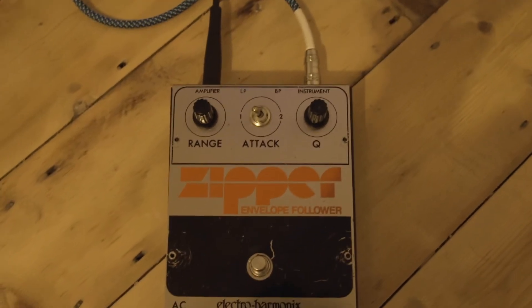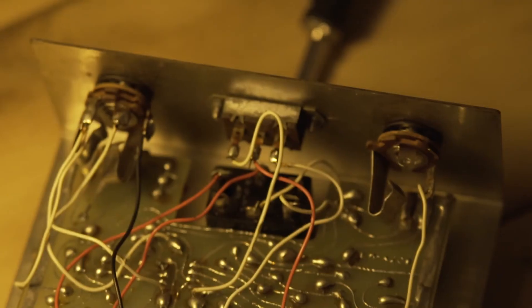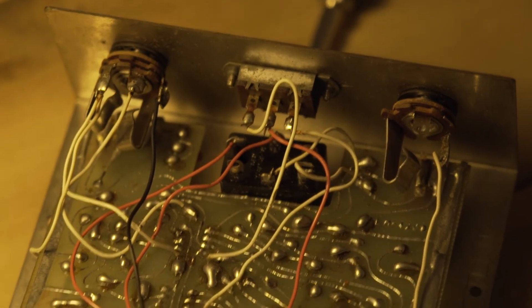Any advice? Welcome. And this is what it looks like inside.